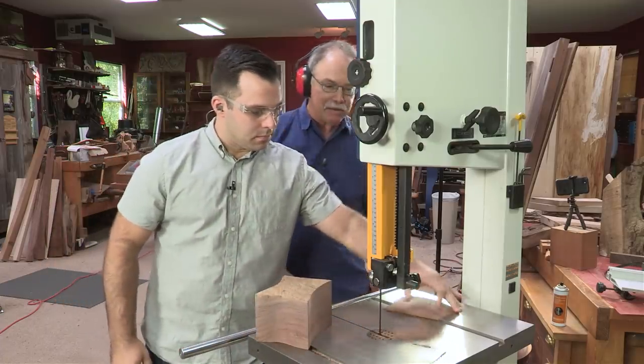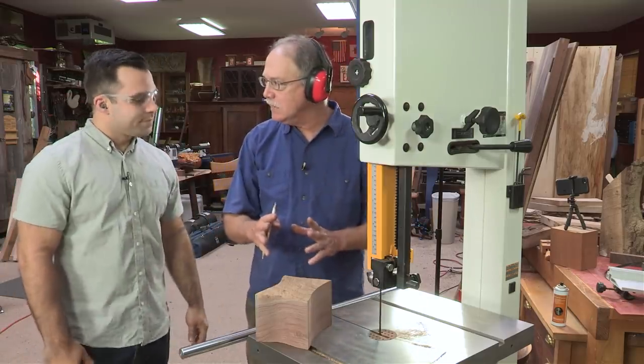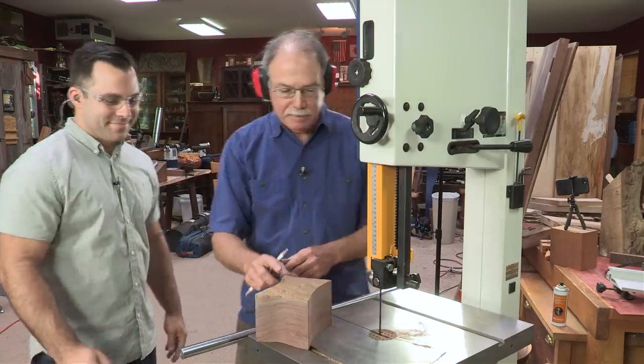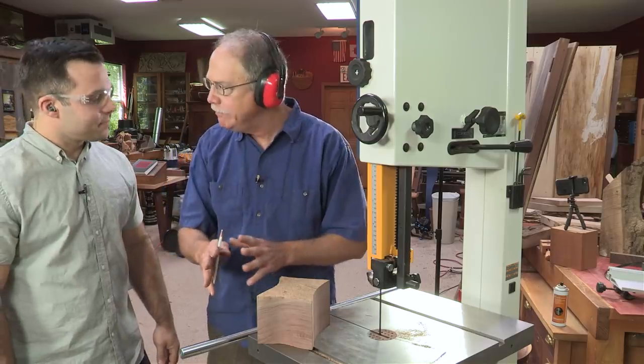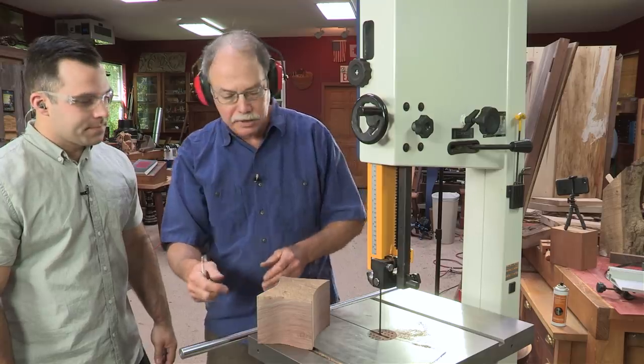What I liked about that, David, was that you did not force the blade. The number one mistake that a lot of people make is they try to cut too fast, and that loads up the gullet and doesn't give the blade a chance to carry away the sawdust.